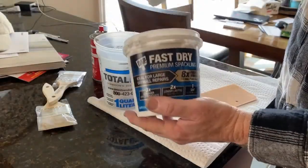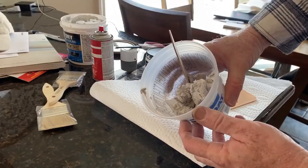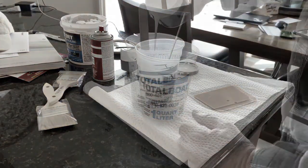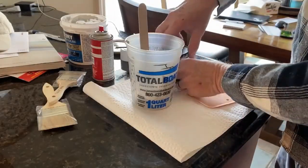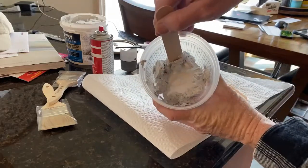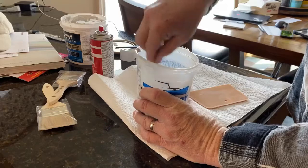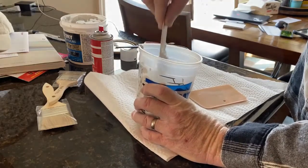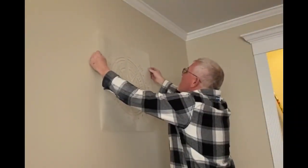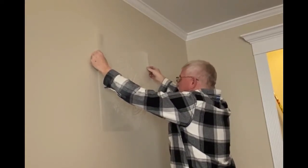I then mixed up some fast dry spackle, just using a quart container. Since I didn't want to have to paint this afterwards, I mixed in the color I wanted — just water-soluble paint from Home Depot — right into that spackle and mixed it up. You want this to end up like a thick soupy solution. You don't want it thin enough where it's going to drip. If it's too thin you can add more spackle, and if it's too thick you can add more paint.